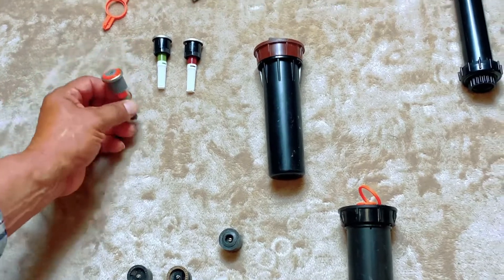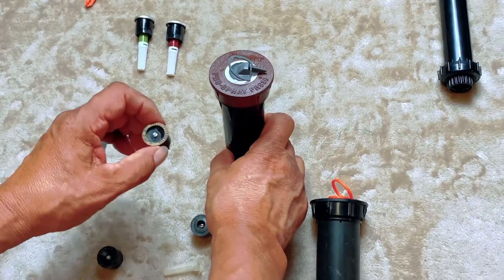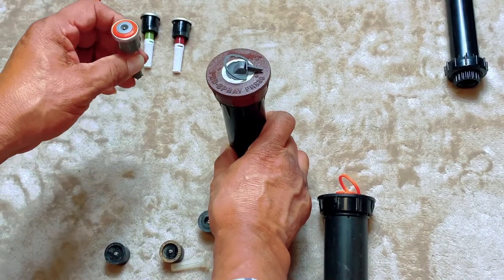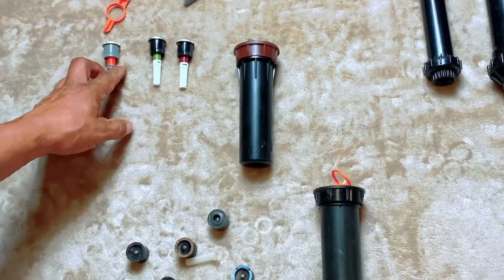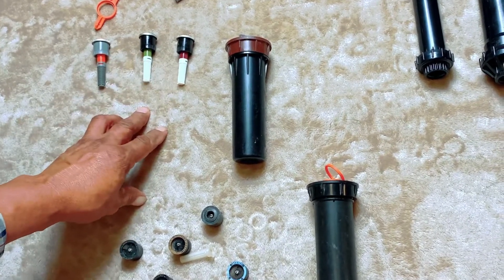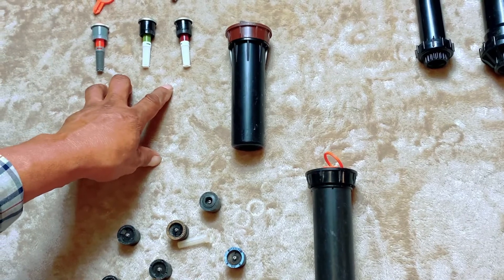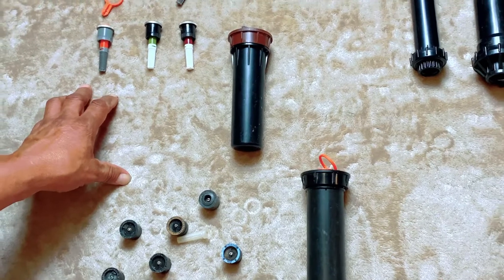With these rotors you can also use standard nozzles — they're interchangeable between Rain Bird and Hunter. But what's more popular with this pop-up is the MPS nozzle. They come in various radiuses and distances. These MPS nozzles have built-in filters, so you don't need to worry about that separately. They come in different size ranges as well as degrees.